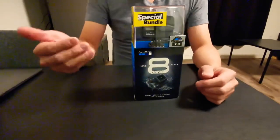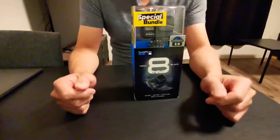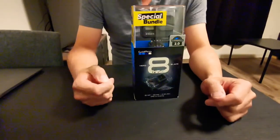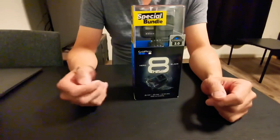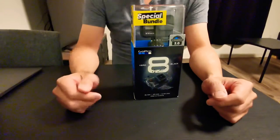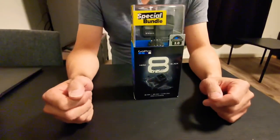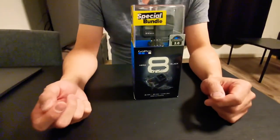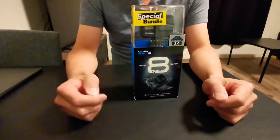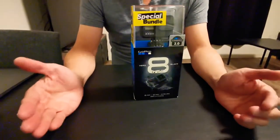So what's so special about this? First of all is the price. The original GoPro 8 was released about last month, late October to early November. The price was $399 US dollars, and this one is $349, so it's a $50 discount.